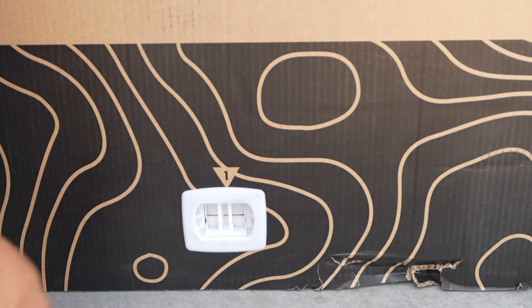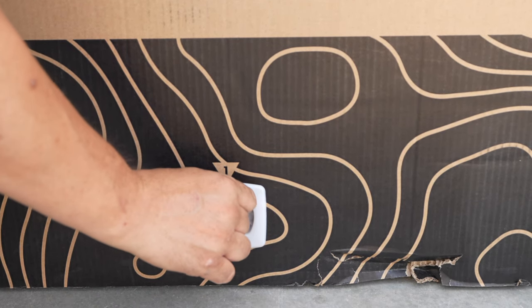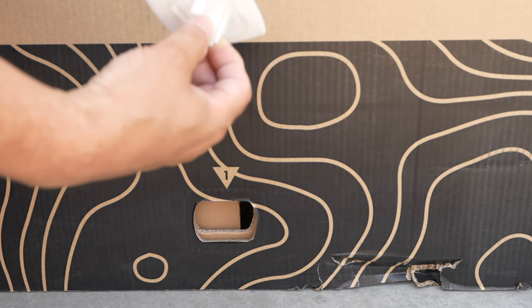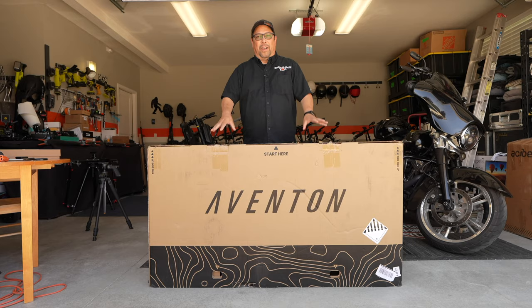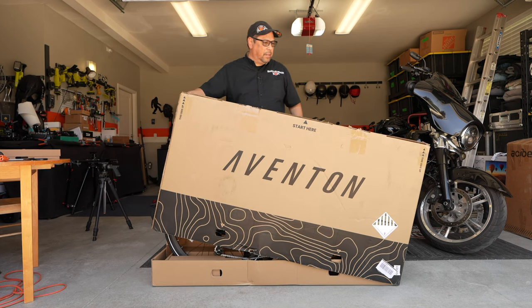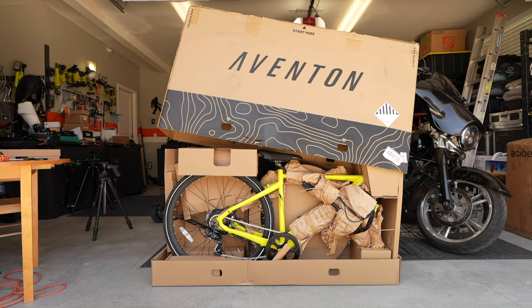To get the top of this box off, you're just going to squeeze these two little levers here and pull them out. You do that around the box — there are four of them — and then you pull the lid off. Now that I've removed those little white tabs, we should be able to grab the box from each side, lift it up, and take it right off.